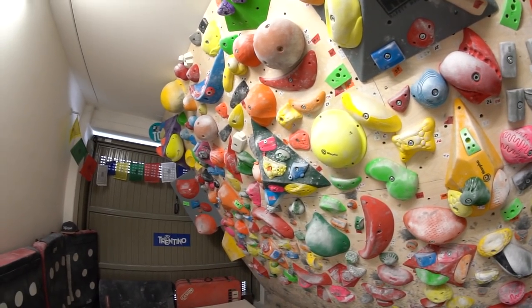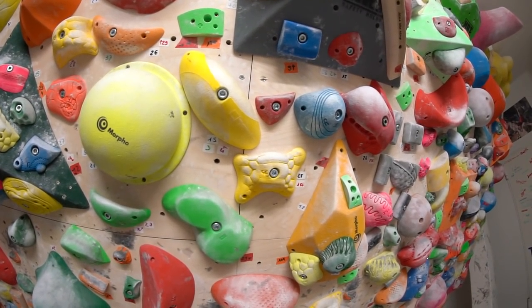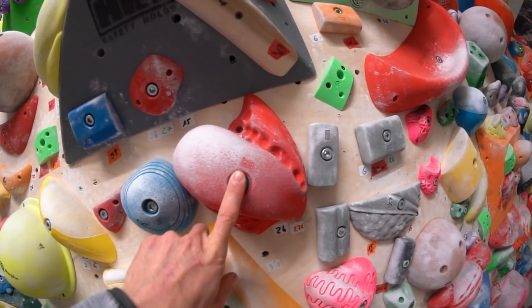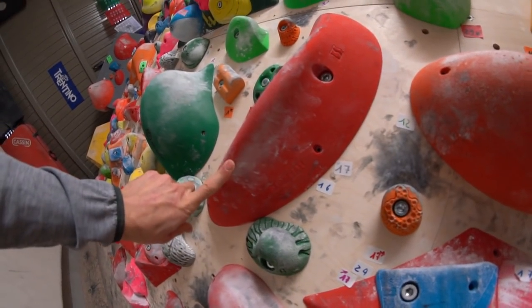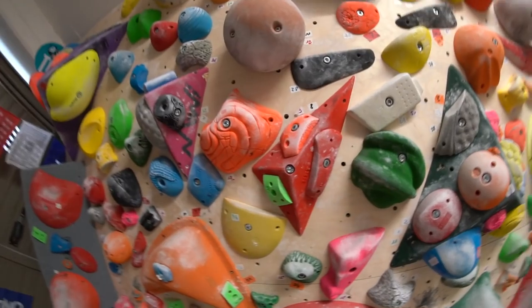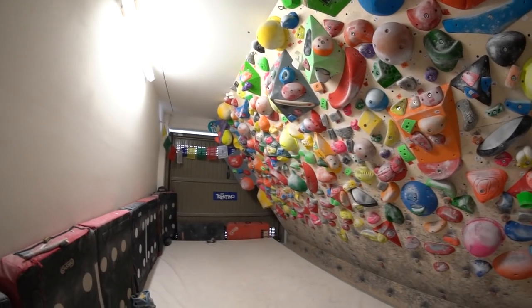A big help came from my sponsors HRT, Fiction Holds, and Boulder Special — they are all under the HRT brand. They sent me a lot of holds, and I'm quite lucky because holds are probably the most expensive part of a climbing wall.